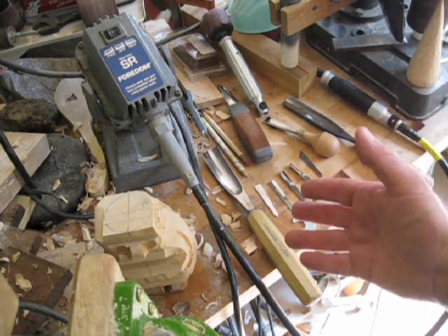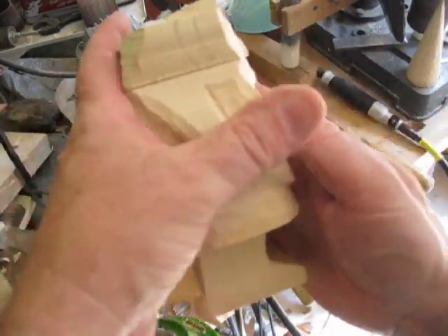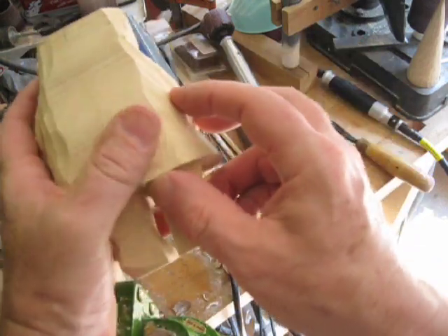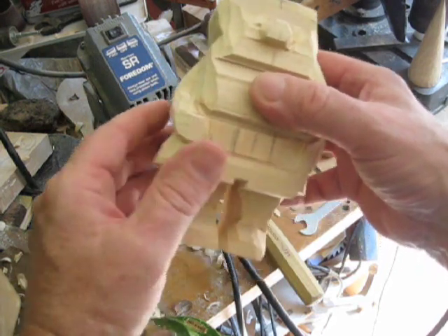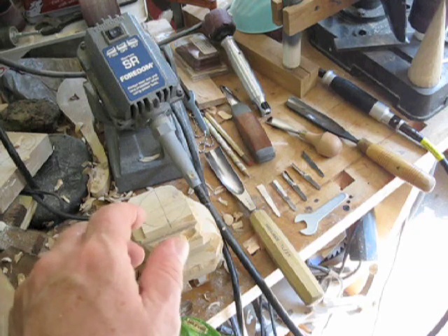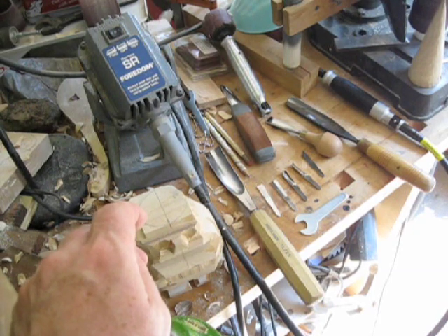I like to carve with hand tools, kind of a traditionalist. I use knives and gouges, but sometimes when I'm roughing out — I've got a gnome here I'm starting and it's in a big block form — it's always kind of uncomfortable. I find it's hard to get a good grip sometimes, and when I'm roughing out with a knife or a gouge, even wearing gloves and protective things, I sometimes get cut. And sometimes I'm doing so much carving in an intense period, my hands get a little tired.